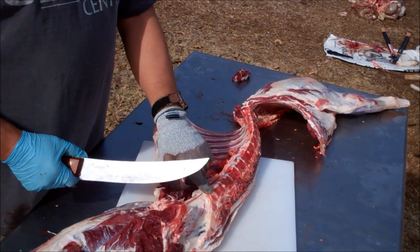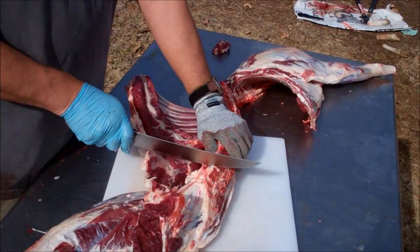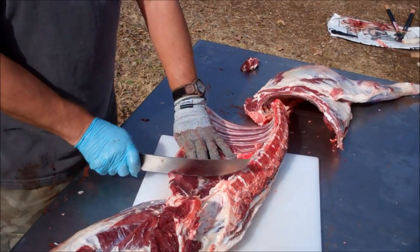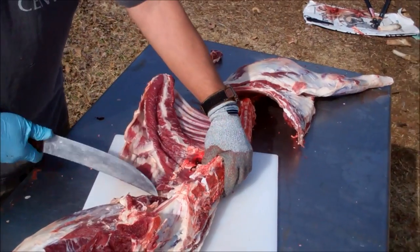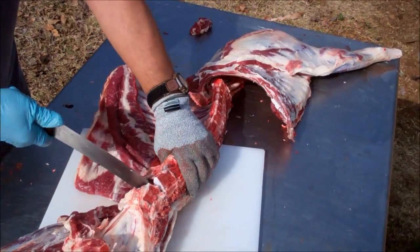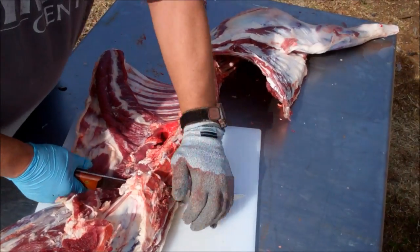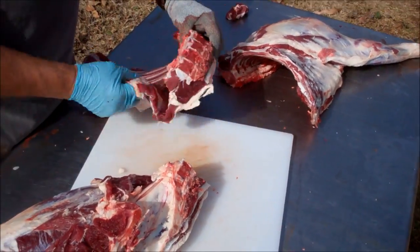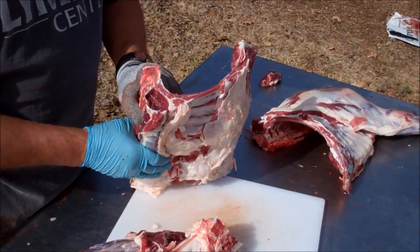I'm going to come up to the backbone — there's kind of a joint right there — I'm going to come up to the second vertebrae and just kind of square it off here. Cut through that. That's going to be your loin section — going to have your lamb chops, good loin in there.